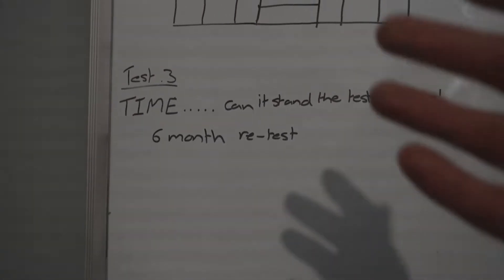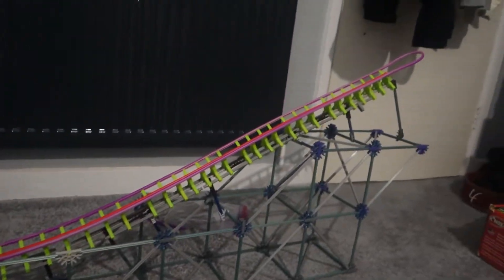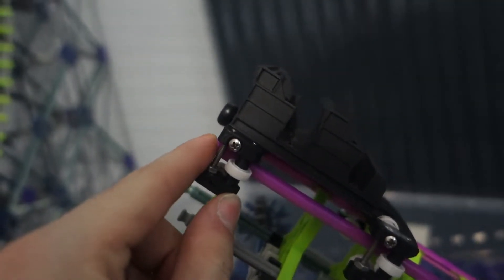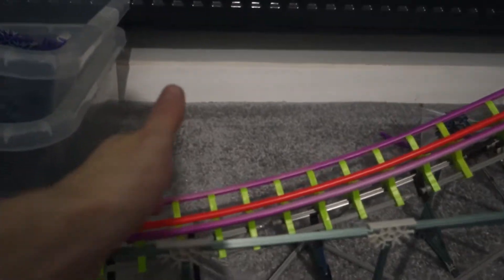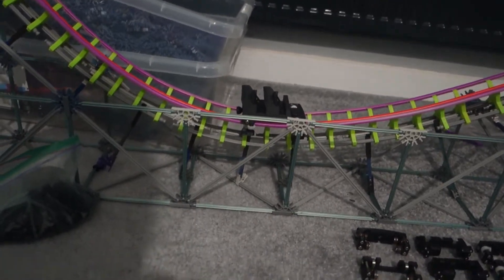Just a quick note on the test setup: it's shallower on one side, steeper on the other, and I drop it from the same exact height every time. I basically pinch my two fingers together so this finger bumps the bottom carriage, then I just drop it. It's fairly accurate — you'll see how accurate by a lot of the results being really close together for the same bearing on the same test.